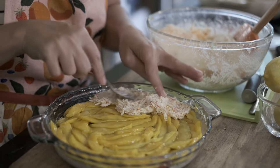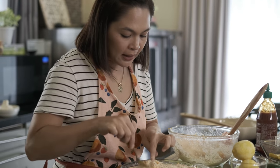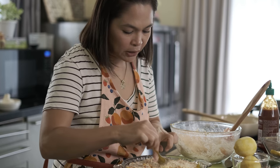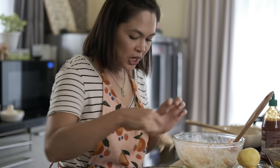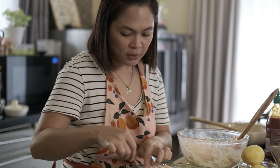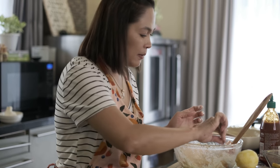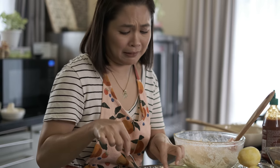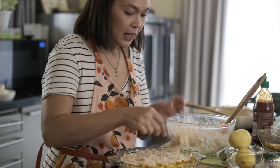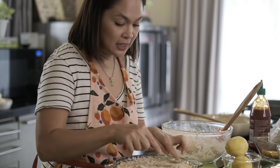Make sure na mapantay nyo siya. Guys, hindi po ito diet food — low-carb lang siya. Pero dahil may mayonnaise siya, it's high in fat. May cream cheese siya, mayroon siya pasteurized cheese — lesser lang yung pagkakasala mo. Masarap kumain eh. Tapos sa pagkakataong to, pwede nyo pang dagdagan yung toppings.